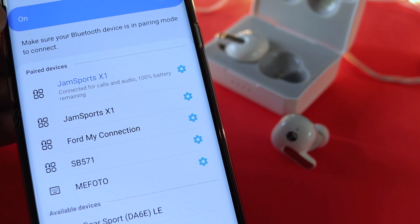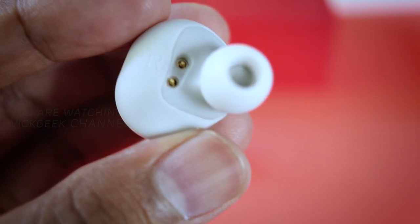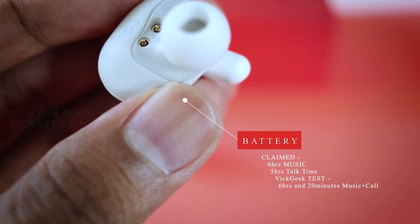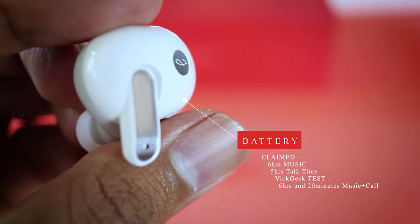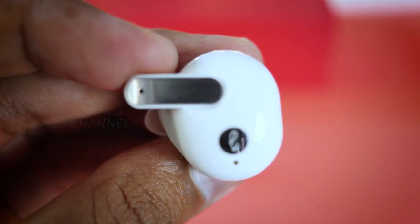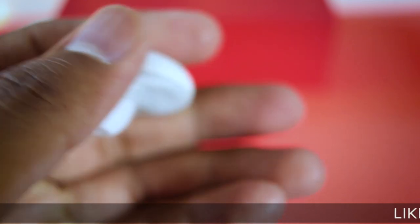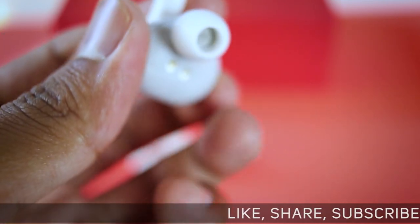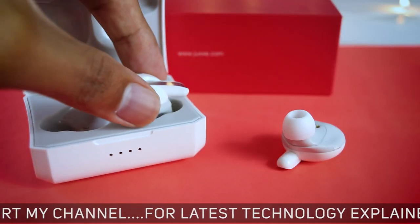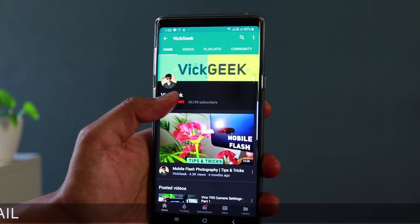Next up is battery life — one word: impressive. Just as advertised, the earphones with full use for music and a bit of voice talk lasted around 6 hours and 20 minutes for me, which is very impressive. Charging time was just over 2 hours. The case took just over 3 hours for a full charge, meaning you can listen to more than 15 hours of music total with the carrying charging case. Despite the lack of bass and not-so-great call quality, the nice build quality and excellent battery backup make these earphones immense value for money.